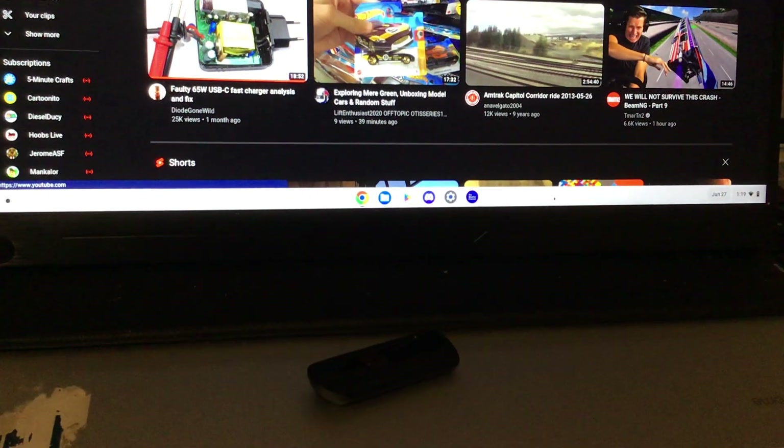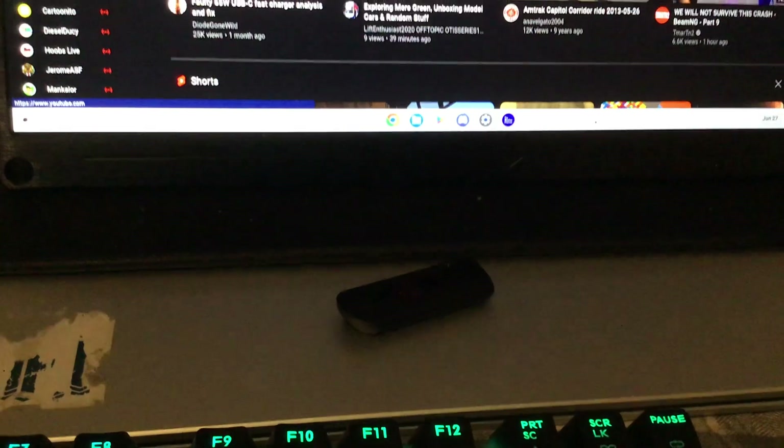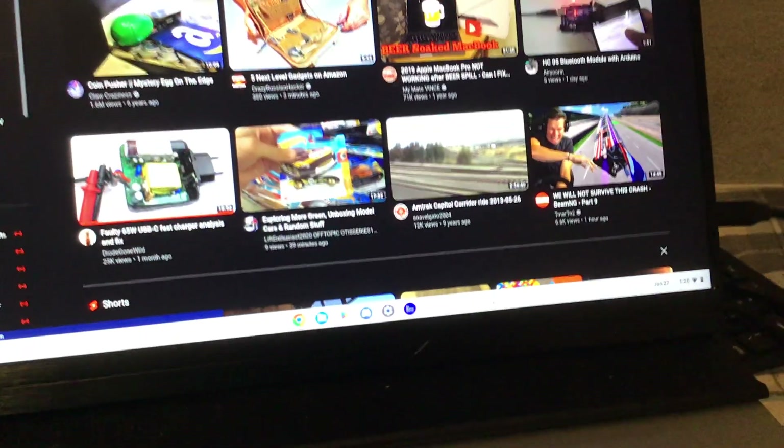So be careful when using a Chromebook with a flash drive. Because if you don't eject the drive properly, you could lose the data. A lot of people think they can just yank a drive out of a Chromebook — you cannot. You have to eject it.